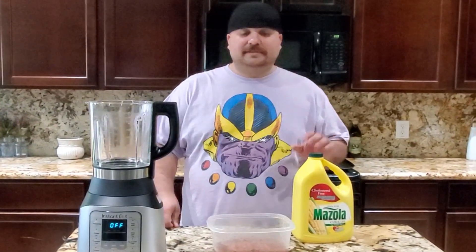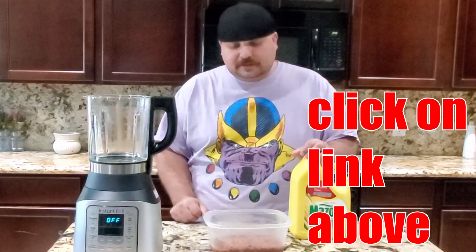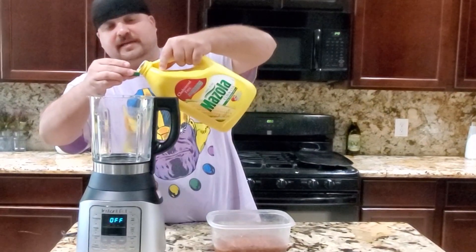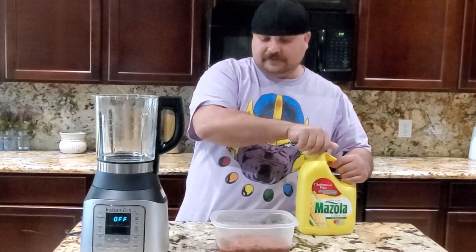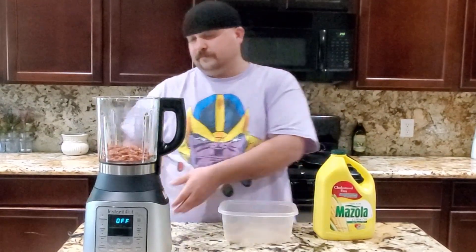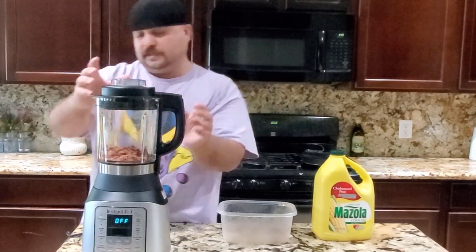All right guys, we're back with another video. Today we're gonna make some refried beans out of the leftover beans we have from the other instant pot. We're gonna go ahead and add about a cap full of oil — this is corn oil — and we're gonna put our leftover beans in our blender. Go ahead and close the lid.